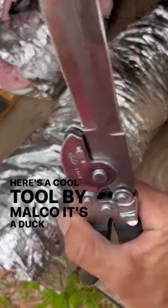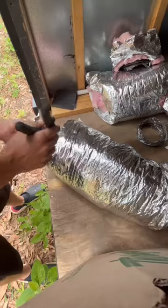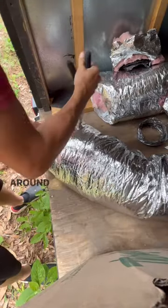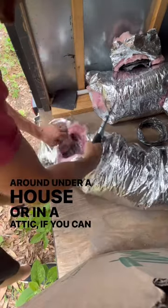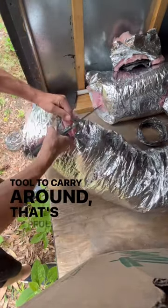Here's a cool tool by Malco — it's a duck knife and cutter all in one, so you can cut the wire on the inside liner on the flex. Let me show you how it works. It might seem a little unnecessary, but when you're crawling around under a house or in an attic, if you can eliminate one tool to carry around, that's helpful.